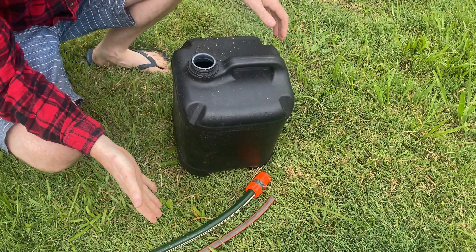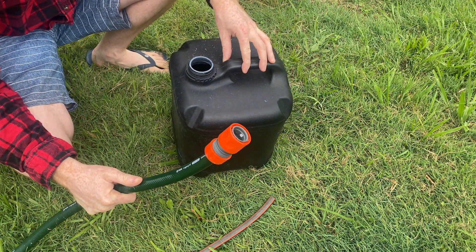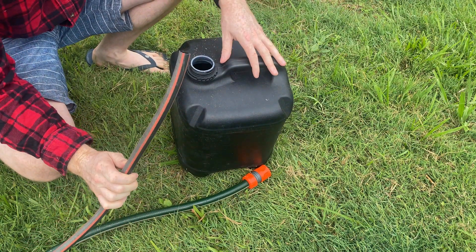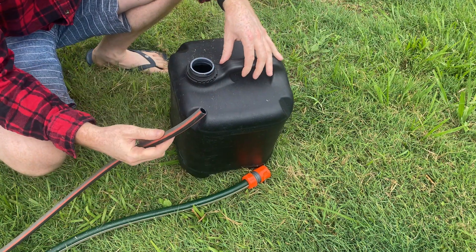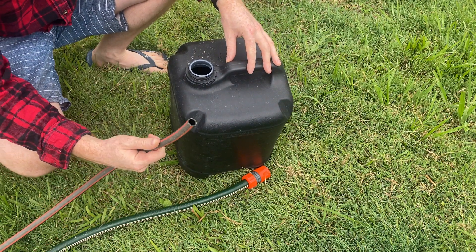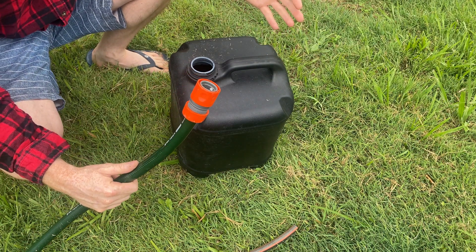To test the flow rate I've got a 20-liter container. I'm going to fill it with the 12mm hose first so you can see the difference — the 18mm is going to be much better. I'll time it, do the maths, and show the flow rate per minute on screen, then do the same with the 18mm to show just how much time I'm cutting down in the garden.